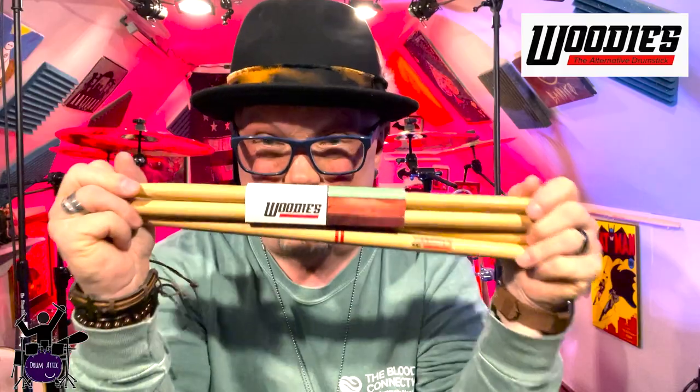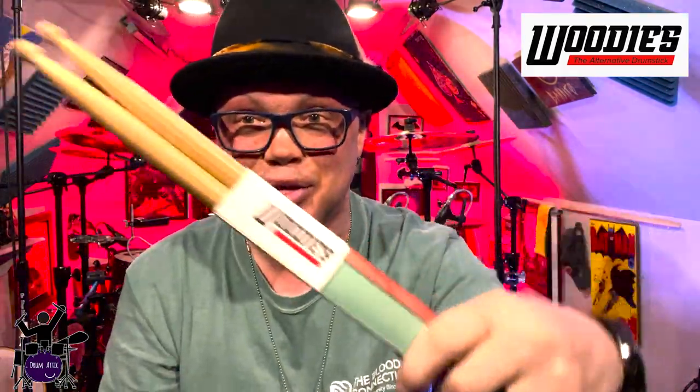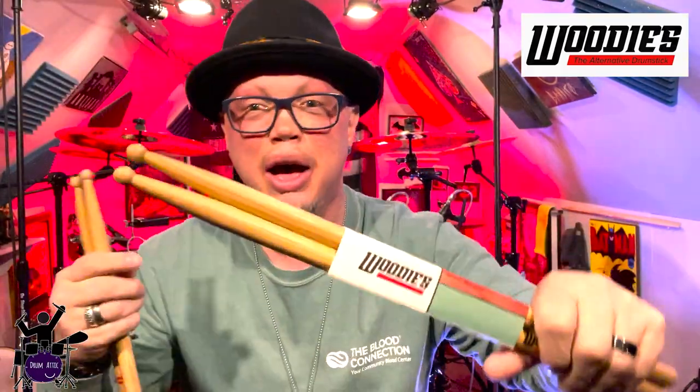Hey guys, Eric with The Drum Addict. A brand new drumstick company, Woody's Drumsticks, just sent me two pairs of their prototype sticks. This is how they've got them packaged right now. I'm super excited to try them out. We're going to run through a rehearsal session and I'm going to share some of that with you. They feel really good right out of the gate and have a nice balance — a little heavier than a stick I normally use, and a different tip. So let's do that, and I'll come back with more information for you.